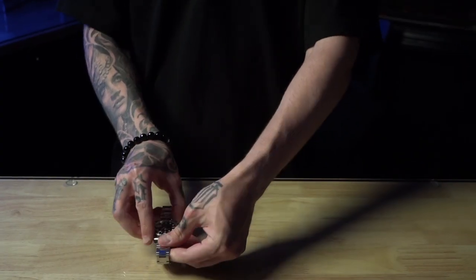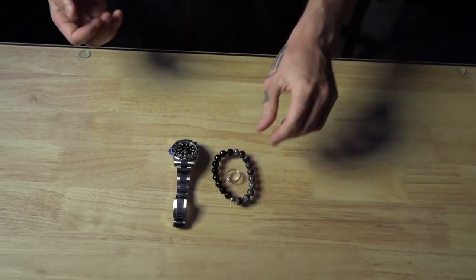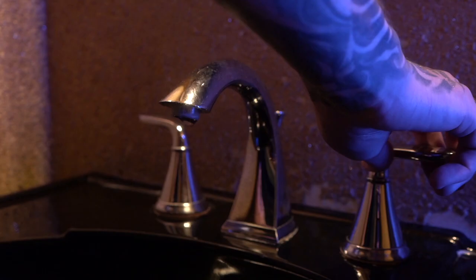Tattooing, when done correctly, is safe, but we have to be extremely careful so we don't spread serious diseases like hepatitis or even HIV. The first thing you should do is wash your hands completely with soap and water for at least 20 seconds. Our hands collect an incredible amount of bacteria daily, and it's better to wash these germs off often. When you do this, all jewelry, bracelets, rings, and watches have to be removed, as they have pretty much the same amount of bacteria on them.